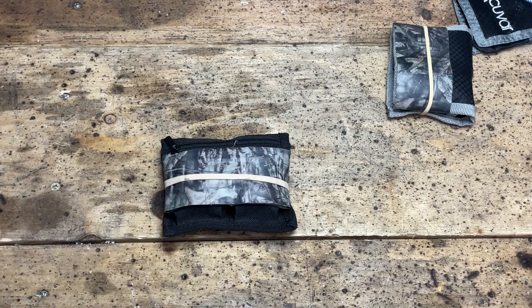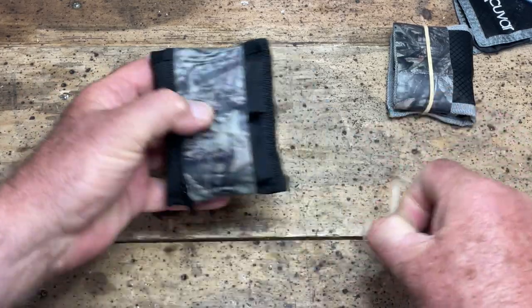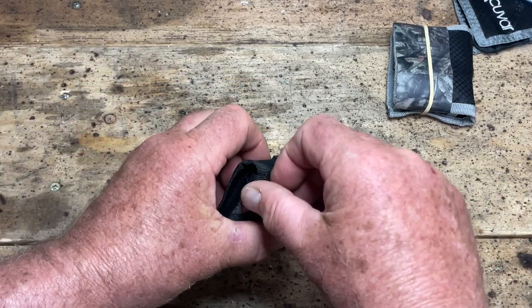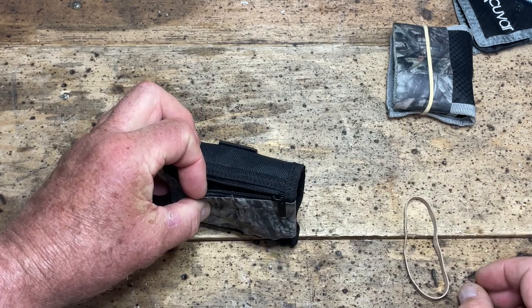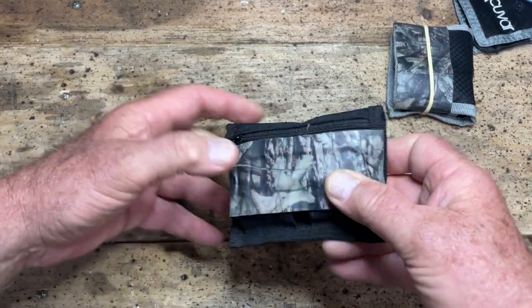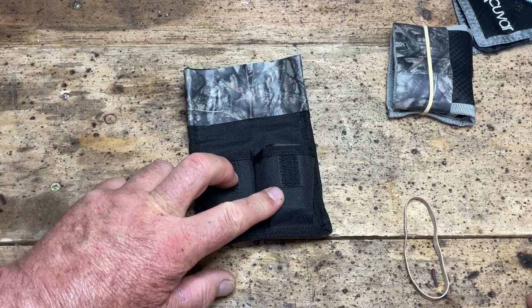This one is made by JJC, also available on Amazon. It's described as a three-pocket pouch because it has two pockets for DSLR batteries, which fit, and also a third pocket with a zip where you can put CF Express cards, SD cards, or any other memory card that you prefer to use. It'll take a couple of them.